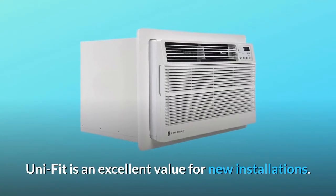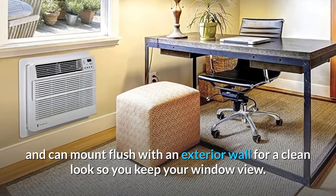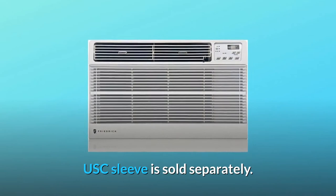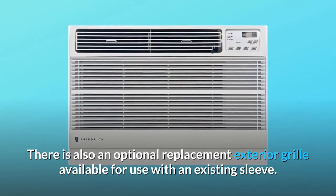UniFit is an excellent value for new installations. It has a sleek contemporary design and can mount flush with an exterior wall for a clean look so you keep your window view. A sleeve is required for new installations — the USC sleeve is sold separately. There is also an optional replacement exterior grille available for use with an existing sleeve.